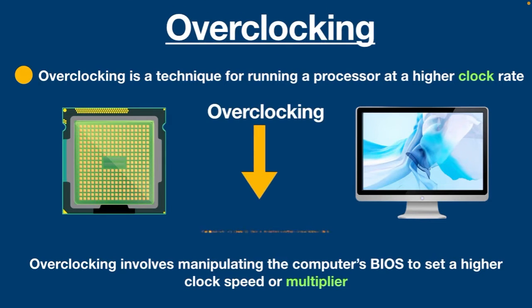Overclocking is pretty much associated with overheating if preventive measures are not put in place. Now the question is: how to overclock a CPU?